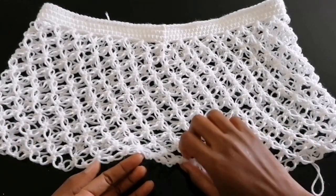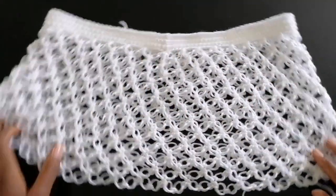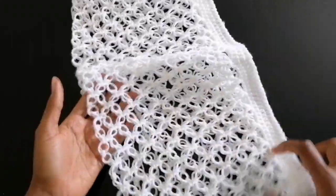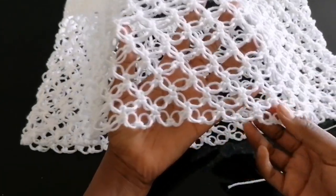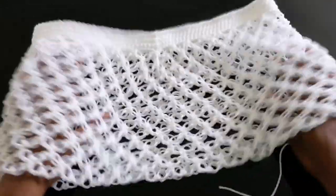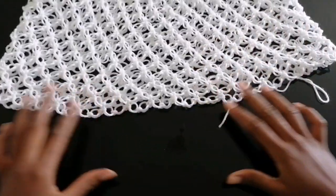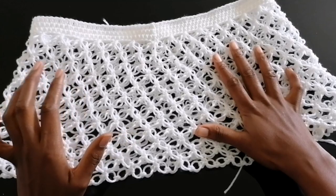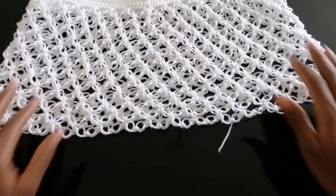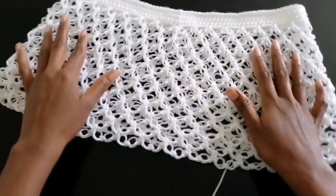One ball of yarn down — this is what I have so far. Your pattern should look like this. I'll go ahead and add an extra ball of yarn, still repeating the same pattern — nothing has changed, I'm just increasing the height. I'll meet you once I have my desired skirt length.